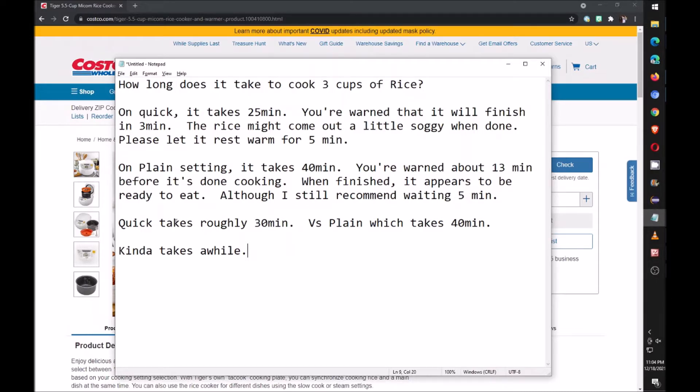This is just a very simple video. If you cook three cups of jasmine rice it'll take roughly either 30 minutes on the quick setting, or 40 minutes on the plain setting. So it kind of takes a while.